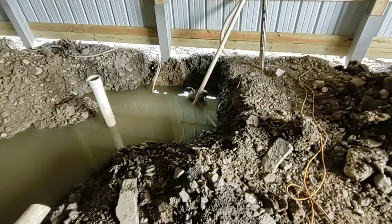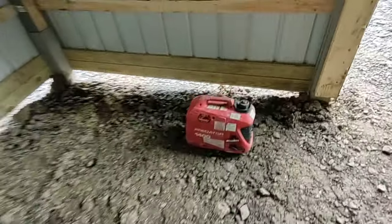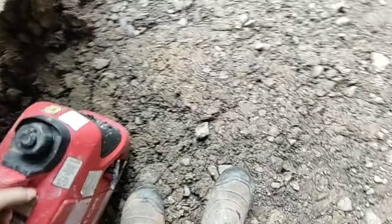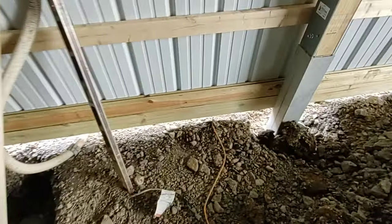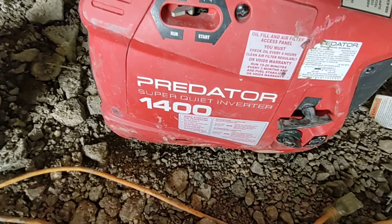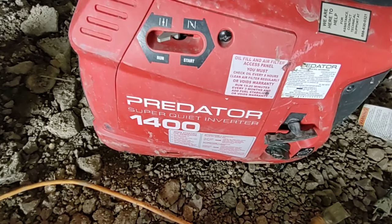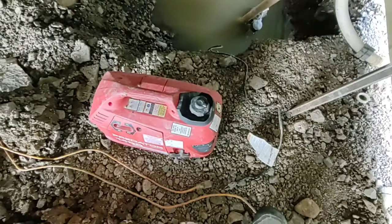We got the sump pump in there. Got to get the generator fired up because we don't have electric hooked up yet. These little Predator generators from Harbor Freight are awesome. They work great.